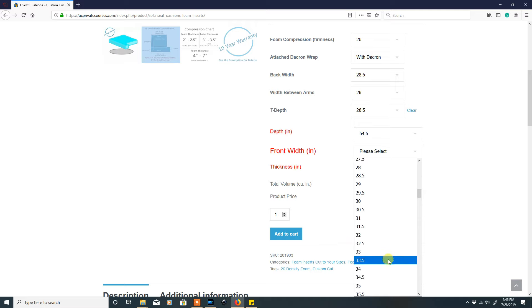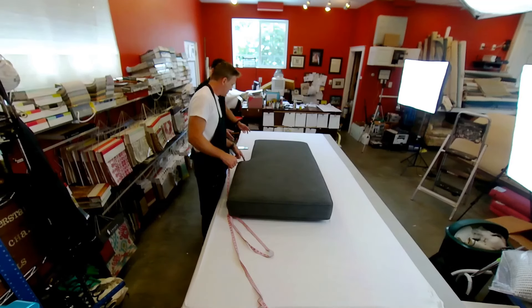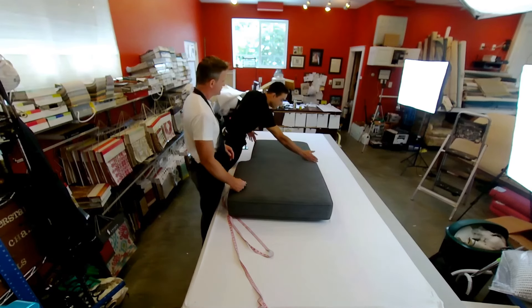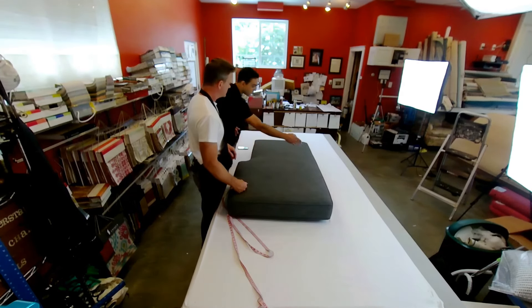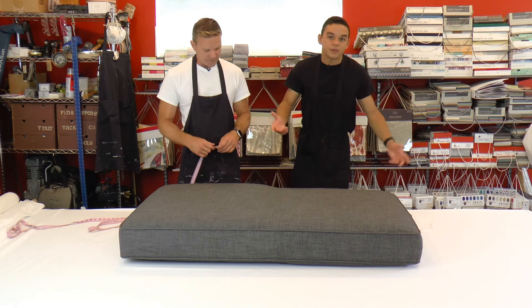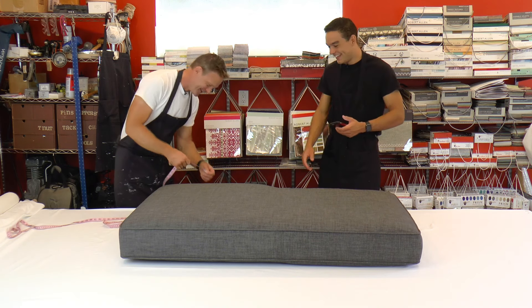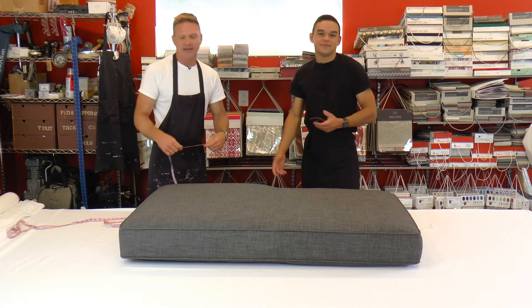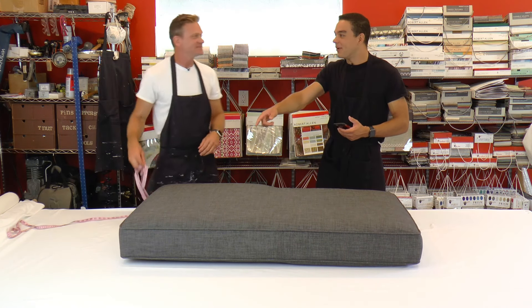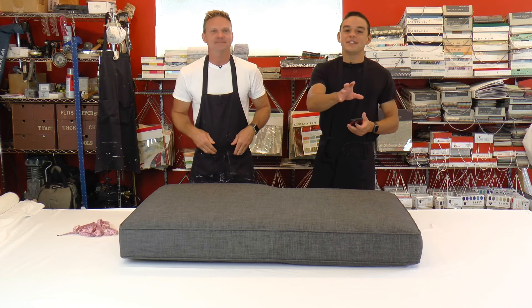We have one last measurement — the thickness of the cushion, which we already did. It's all included because you measure from here to here. Checking — it's five. Checking the front — five. Checking another spot — five. So it's consistently five inches. We're going to order six. Always add that additional inch — that's just a reminder.